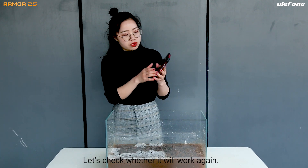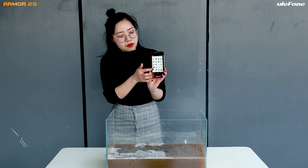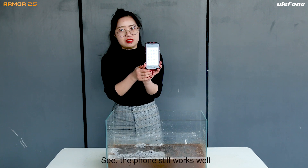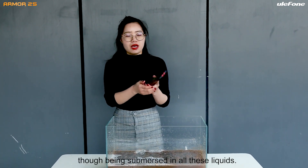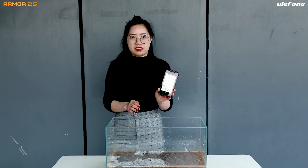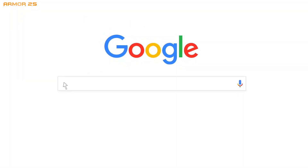The phone feels not much better and it's much cleaner — it's well cleaned. Let's check whether it will work. Okay, press the hold button. See, it works pretty well. So after the test, after being poured with all the liquids, it still works pretty well.